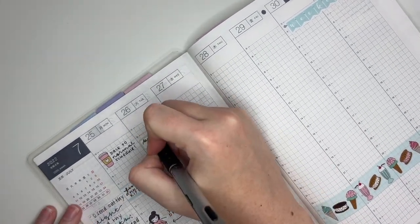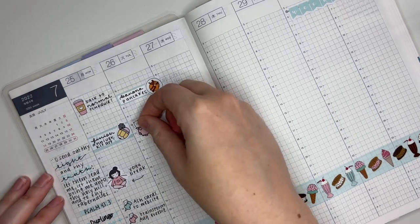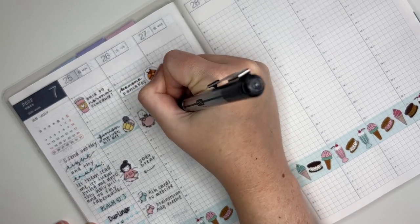All the shops, products, pens, etc. that I mention will be linked down below if you're curious about where anything is from. After marking my banana pancakes I wanted to mark that I moved some money to my savings account, so I used this little piggy bank winstint from my shop.